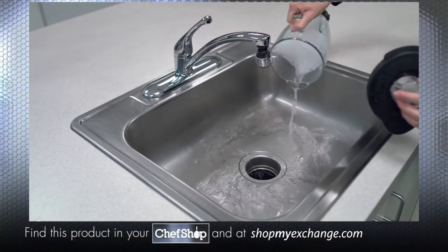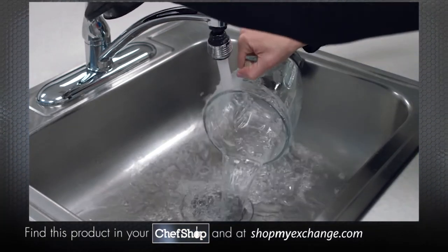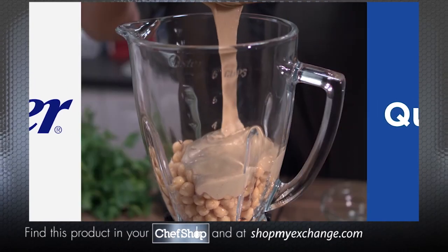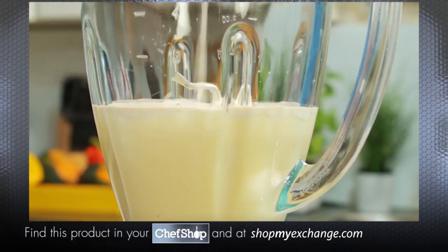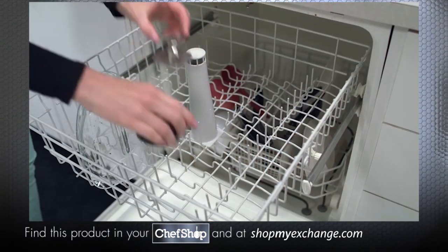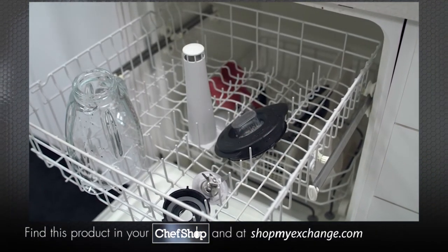Either select the easy clean feature or use the lowest speed and blend for 10 to 15 seconds. Empty the jar of soapy water into the sink and rinse thoroughly with clean water until the jar is fully cleaned. You can give your Oster blender a quick clean anytime, except when you've done a heavy blending job or when you've blended milk or dairy, meat, seafood, or eggs — which all require that you remove the blade assembly from the jar and give everything a thorough cleaning in the dishwasher.